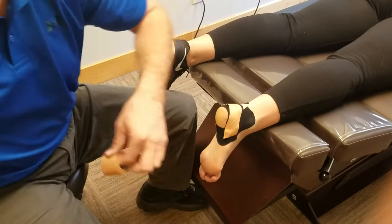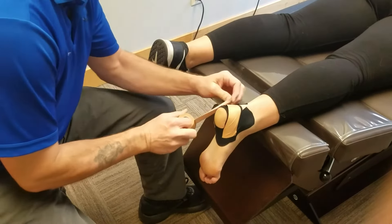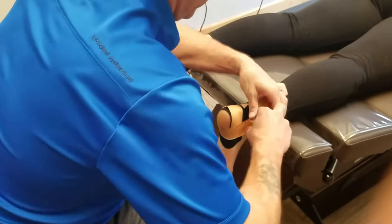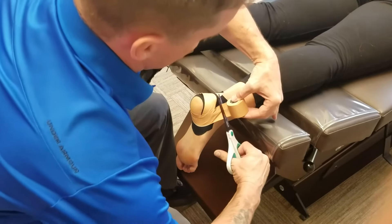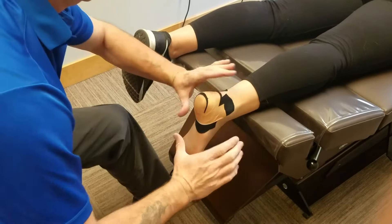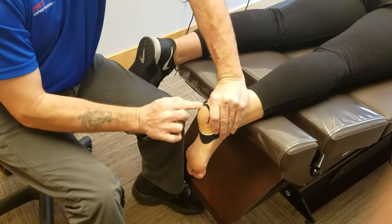And then another piece of tape in the other direction — bring it up. As you can see, I've created tension around that heel, gathering this material so that this foot can build up this fat pad tissue again.